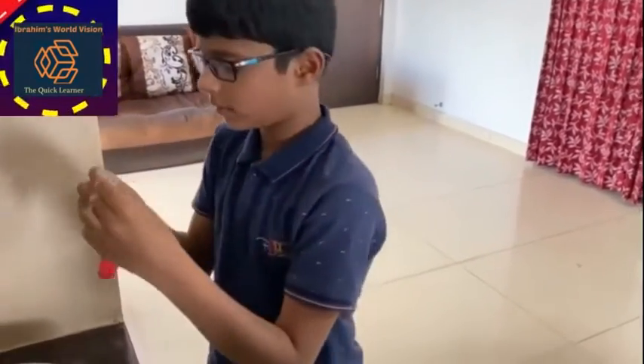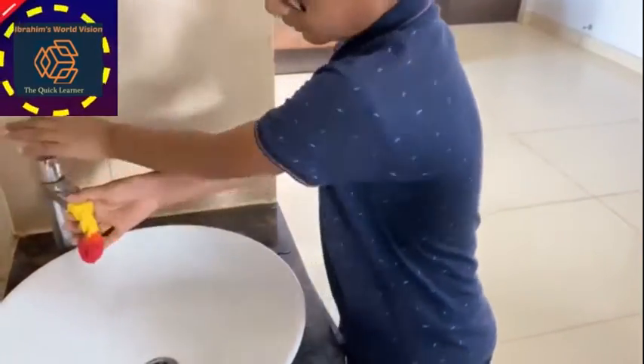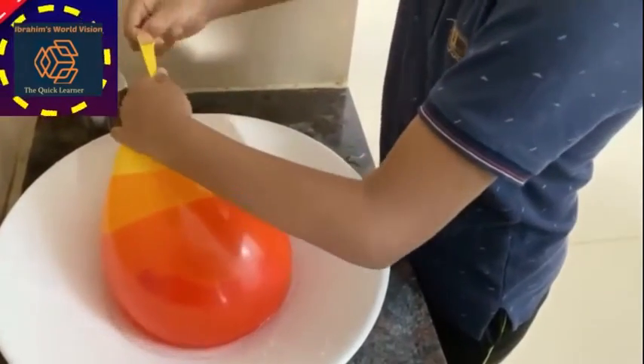Come on, let's start. Take a balloon and fill more water inside it. After filling, tie it.